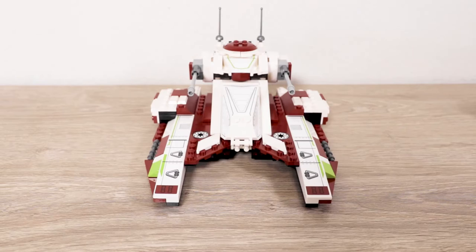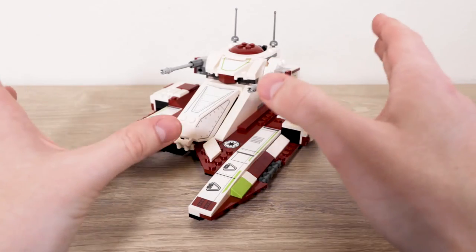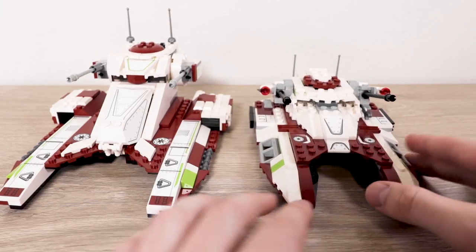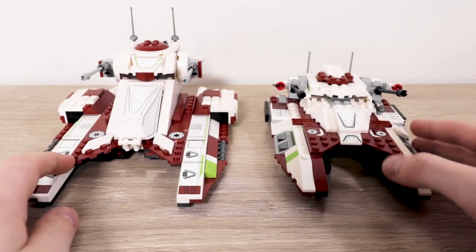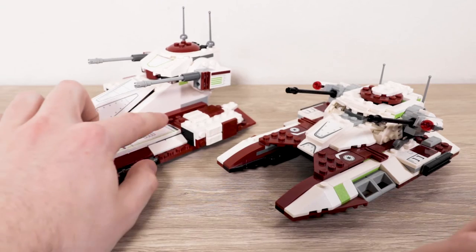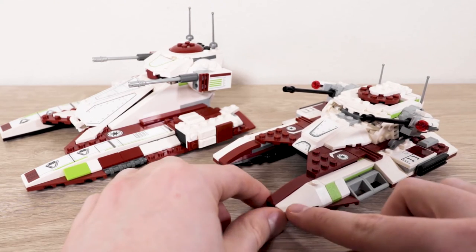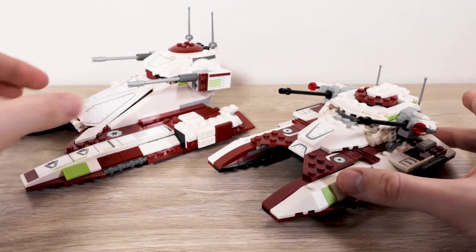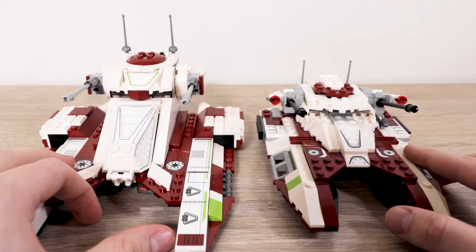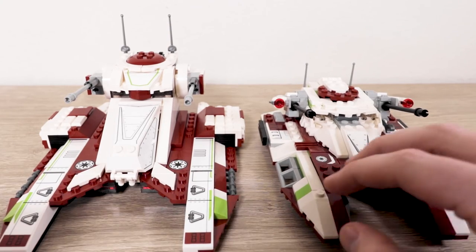This set has caused controversy, as all Republic Fighter Tanks do. While I don't own the very first one from the early 2000s, I do own the second one. It's interesting to have both in hand and compare them. I prefer the siding and more angular look of the older one — it feels more natural and seamless. I'll just come out and say it: I prefer the older one. It's easily my favorite fighter tank and I think it looks the best.